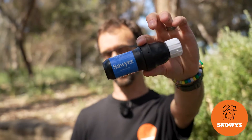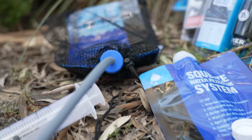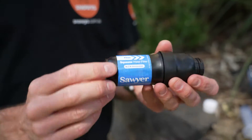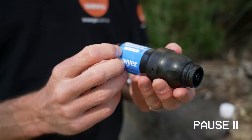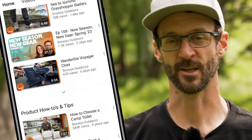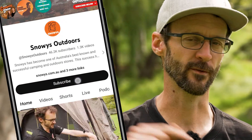G'day folks, Ben from Snowys. Today I've got for you the Soya Squeeze Water Filtration System. This water filter comes complete with accessories so you can set it up or use it in multiple ways. It's also versatile enough to provide clean water for groups and it's perfect for camping. There is loads more content like this on our YouTube channel, so make sure you like and subscribe to get notified of all our latest content. Now let's jump in.